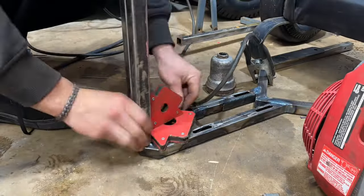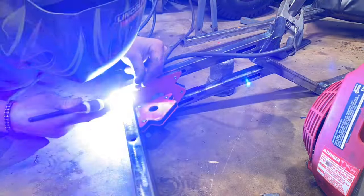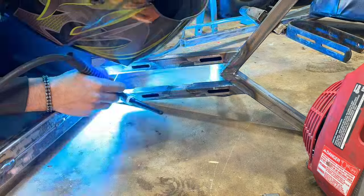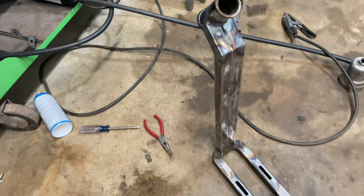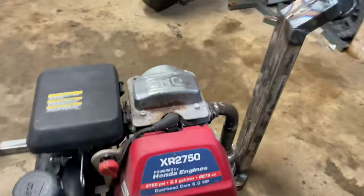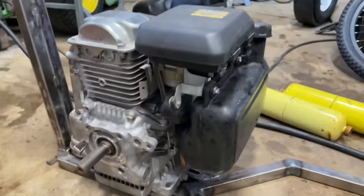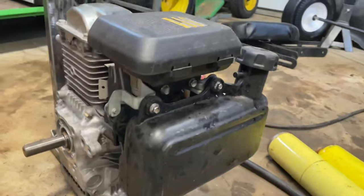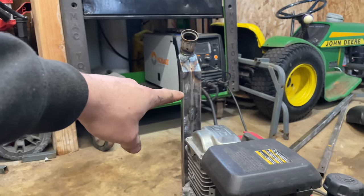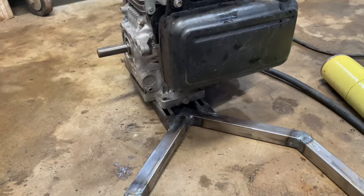Let's do the exhaust together real quick. While I was at it, I also bolted up the original gas tank — I think we're going to try this. The next part of the frame we're going to build is going to be this top section that comes over, down, and around the engine.